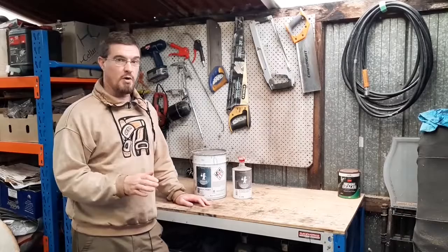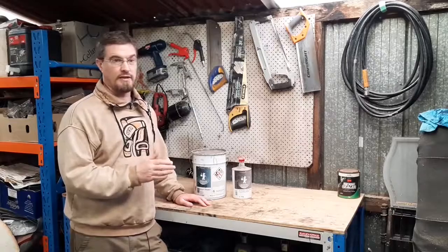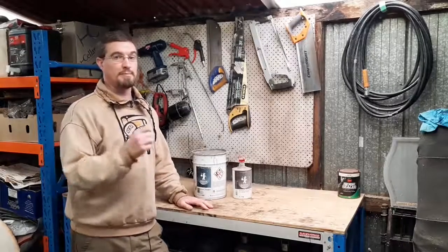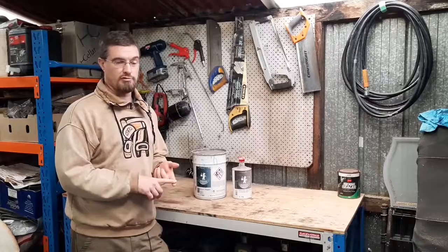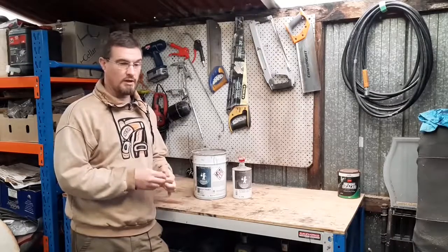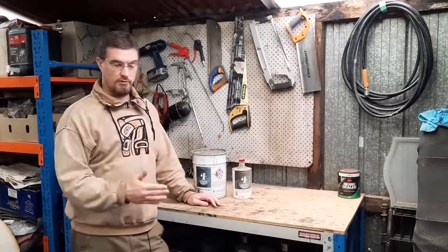Here's where it becomes a bit of a minefield because it's dependent on the paint manufacturer, but one product that 100% will stay the same across manufacturers is epoxy primer. Epoxy primer, no matter who makes it, should be waterproof and is also very resistant to chemicals, making it a very good product for putting on the bare steel of your vehicle.